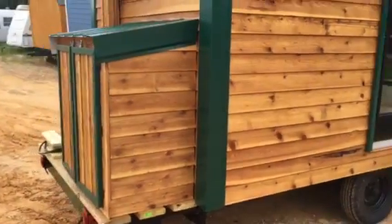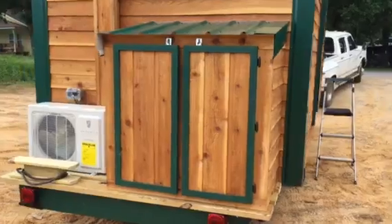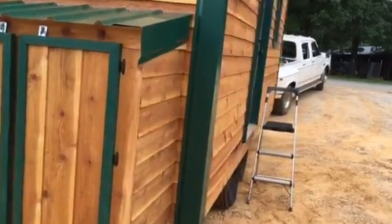It's got a clear coat habit stain on it. On the back here we've got a little bit of a storage area and the exterior part of our mini split heat and air system. Again, this is an 8x20. This is a single loft unit. In this particular case the loft is mainly going to just be used for storage. We'll go inside and give you a look.